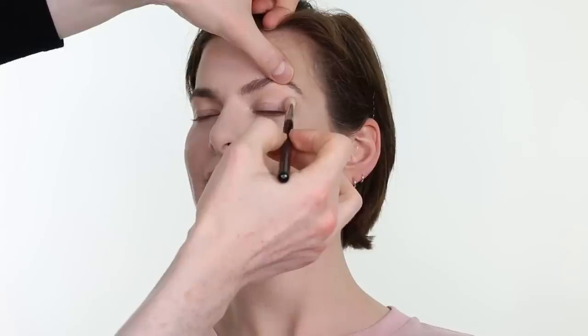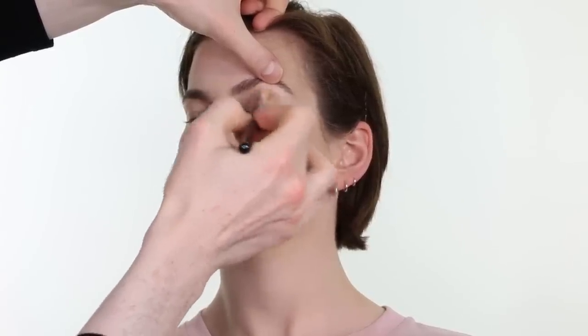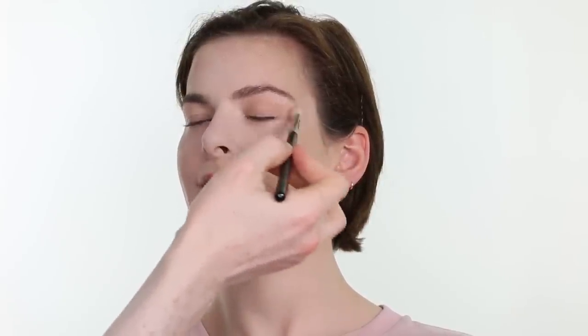I am applying MAC Cosmetics Powder eyeshadow in the shade Brulee on a Zilva 227 brush as our base, sweeping and buffing it all over the eyelid up to the eyebrow. With the same brush I am taking MAC Cosmetics Powder eyeshadow in the shade Soft Brown and really sculpting through the socket, creating depth and definition within the eye. Then sweeping it upward and outward into the temples ever so slightly, which is a fantastic technique as it implicitly lifts the eye.